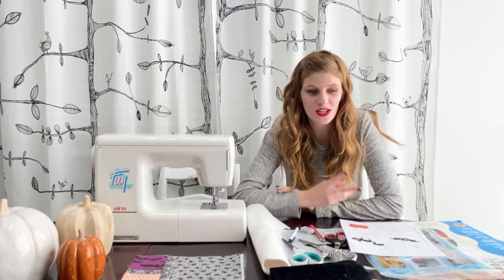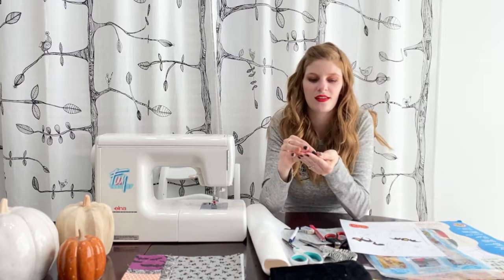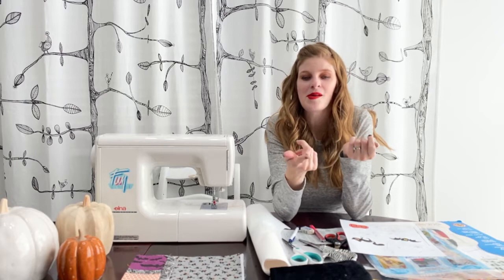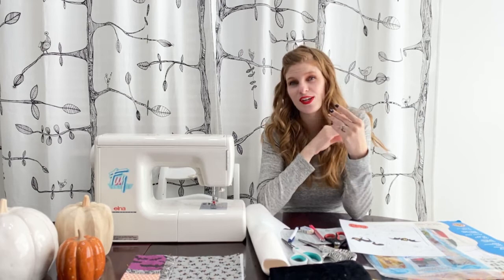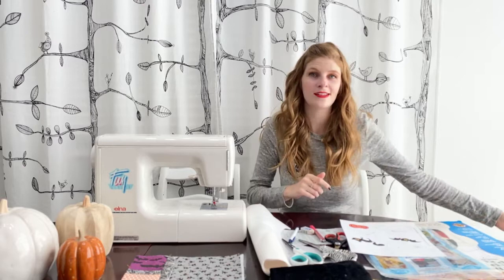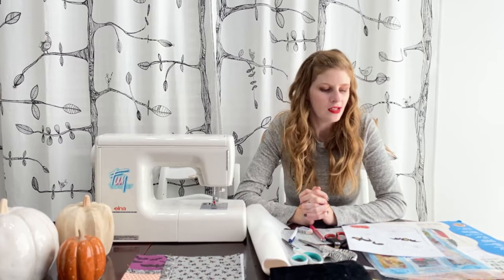We love using cuddle because you can just cut it and it won't actually fray — you cut the nap on the backing and it creates these little fibers. Mom lovingly refers to it as 'cuddle dust.' That will come off when you first cut it and make a huge mess, but after that it will never fray again. So you can just use a straight stitch and sew your appliqué down and never have to worry about it looking any different than the very first time you cut it.